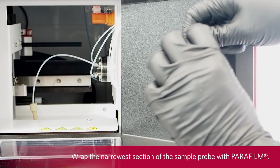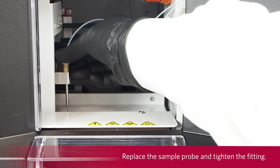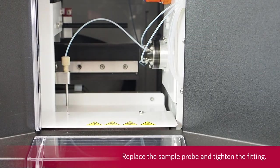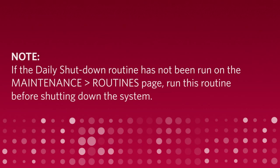Wrap the narrowest section of the sample probe with parafilm. Replace the sample probe and tighten the fitting. Power off the system. If the daily shutdown routine has not been run on the maintenance routines page, run this routine before shutting down the system.